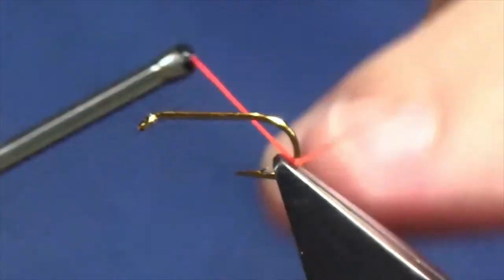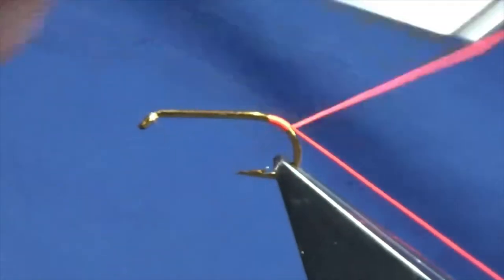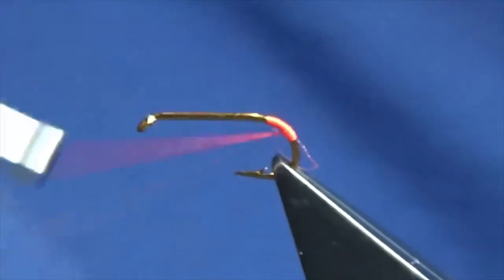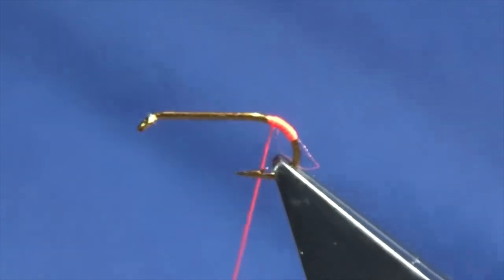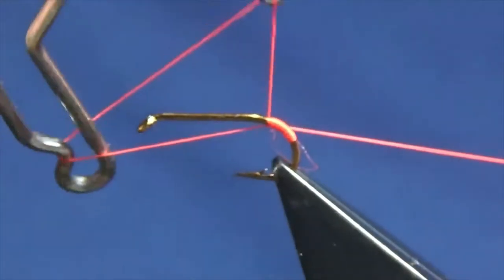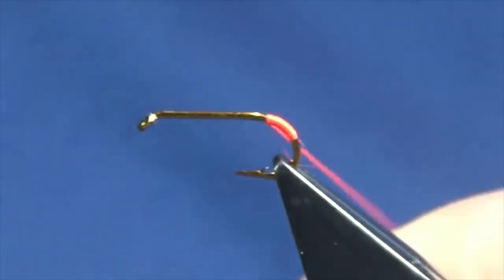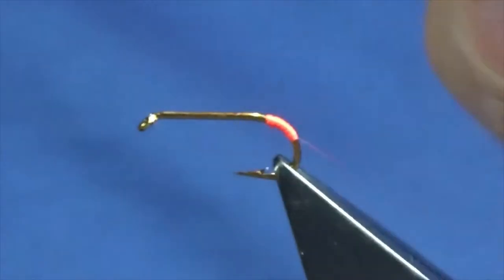Just get the floss started at the bend of the hook. Work the floss back up again to where we started, then come in and throw in a two-turn whip finish. Get the floss nice and tight, come in and trim away the excess, and just give it a fluff there.